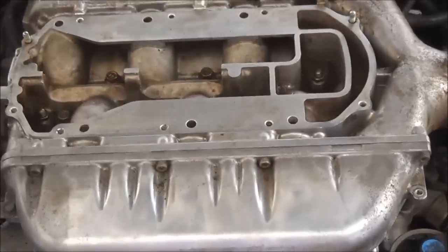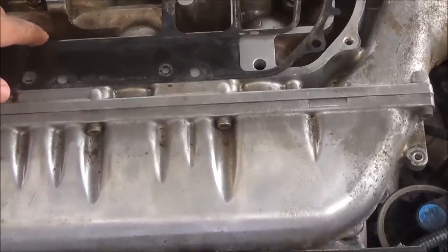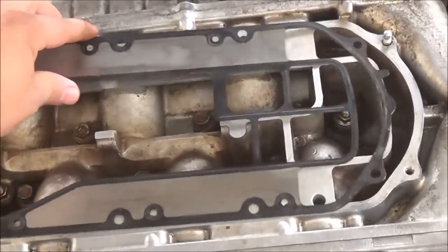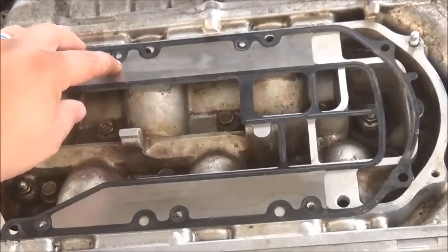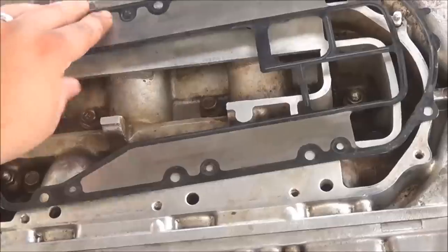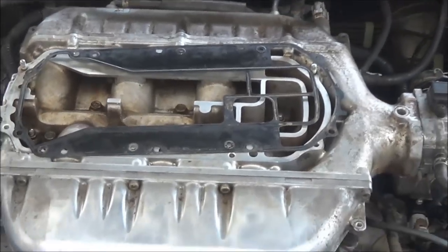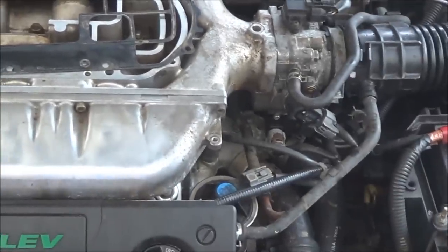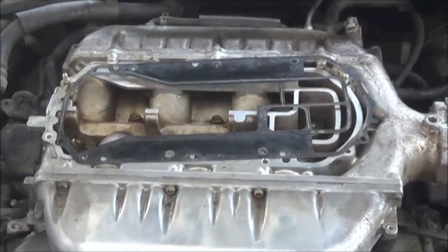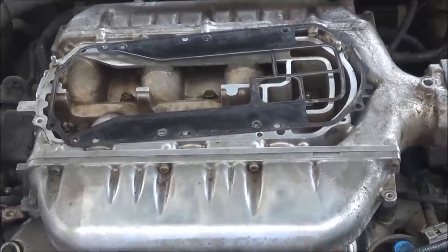As I start putting everything back together, be very careful — they go a certain way. Do not put them on backwards or upside down, because what happens is it covers the EGR port. It's supposed to go like this — just make sure your holes line up. I'll show you some before and after still pictures so you can see. I'm going to take a few more pictures and paint this cover to make it look nice. Misfires, engine performance, lacking power — you've got it there.